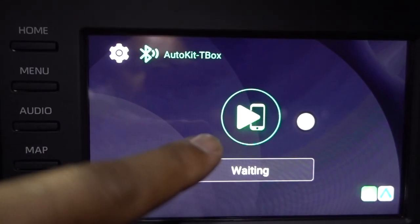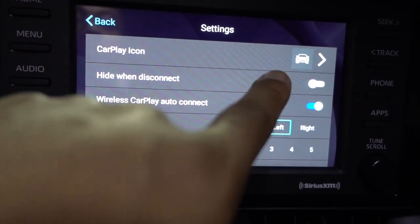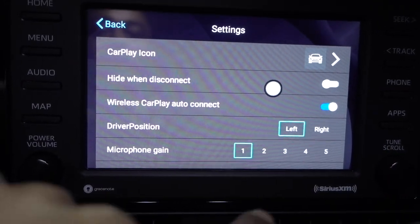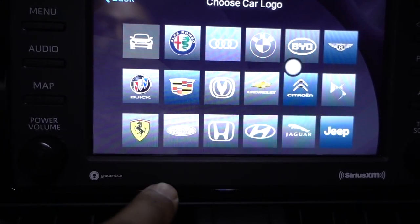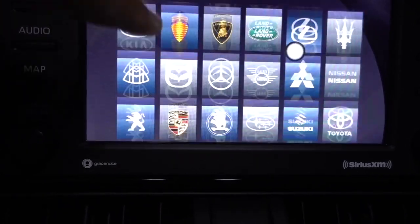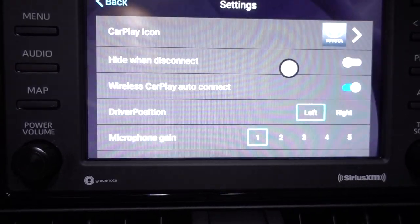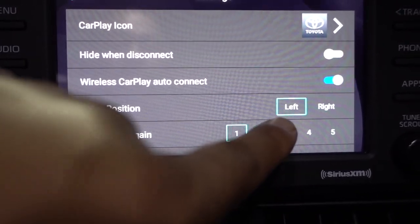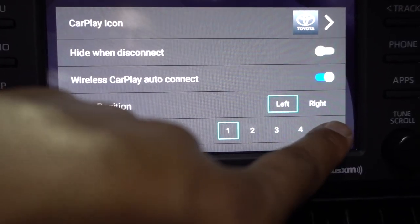When you're on this screen, press Settings and you'll have a lot of options. Press the CarPlay icon, choose your vehicle — put Toyota to set it up — set your driver position for left or right side driving, and set the microphone gain from one to five.